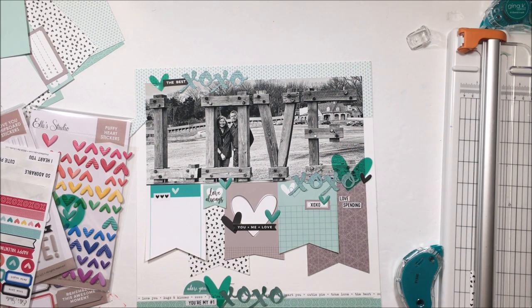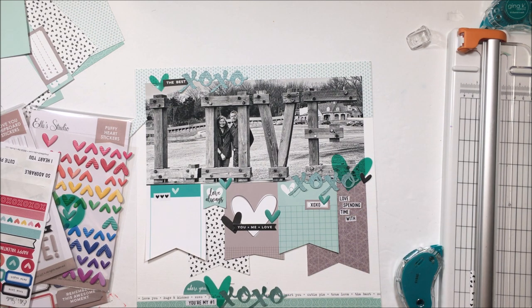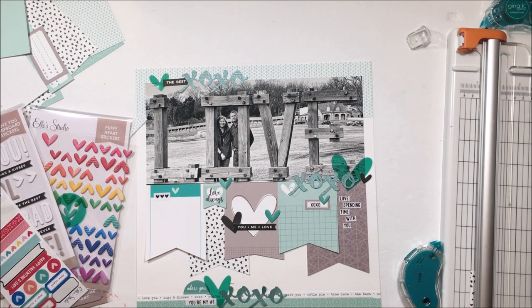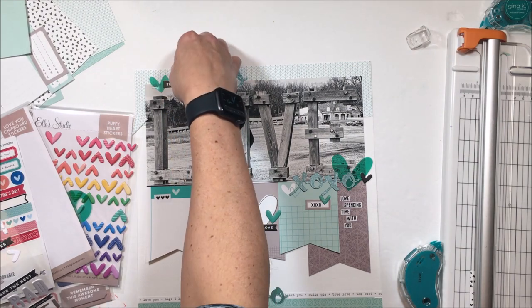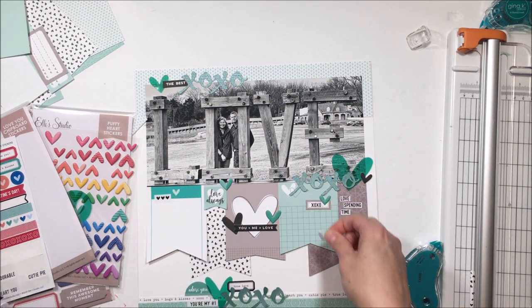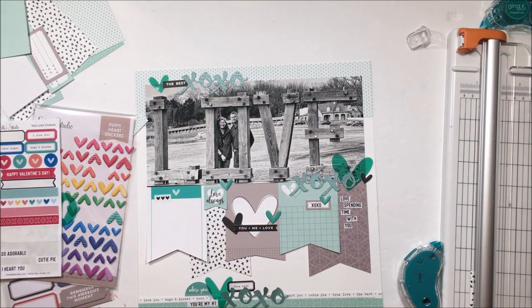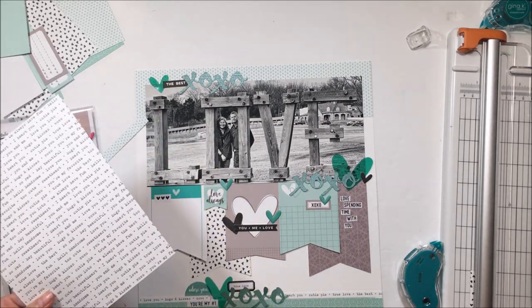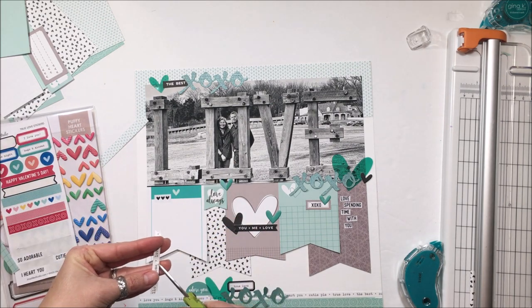In my description box down below there are some affiliate links if you haven't done your shopping yet. As I referenced earlier, I'm going to do a layout using all 12 designs of the pattern paper — there's some hand stitching on that — and it's going to premiere on the 13th, so be sure to come back. If you haven't already shopped, I definitely recommend picking up the paper stack, the puffy hearts, and the acetate hearts — those are probably my top three from the add-ons this month.